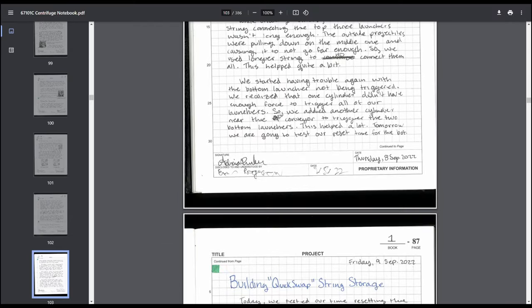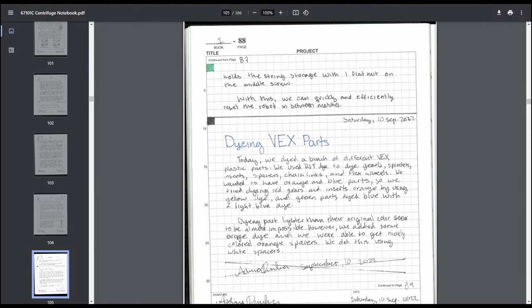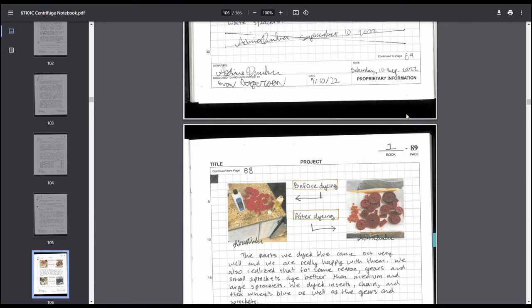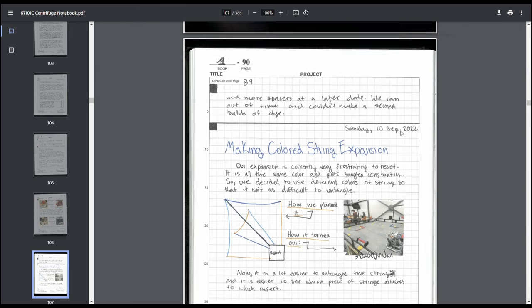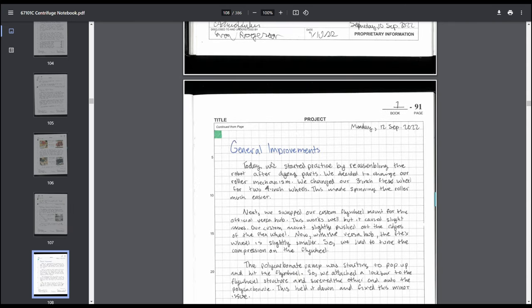Then we talked about making the string net — the original plan and what we changed it to. The sketch was a really good idea, as it shows something you can't easily capture with a picture. We spent a lot of time tuning the endgame and figuring out how to quickly reload it, because one of our problems was endgame was taking 20 minutes to reload — which obviously doesn't work in competition. We also documented dyeing parts to prove they were legally modified — we did get asked at inspection about the blue flex wheels.